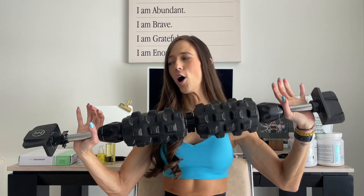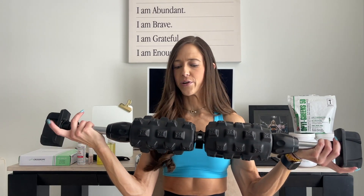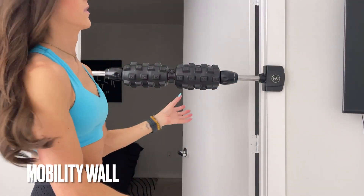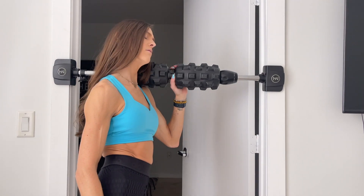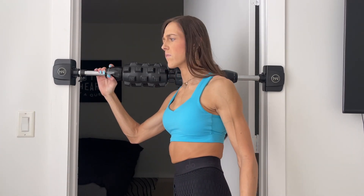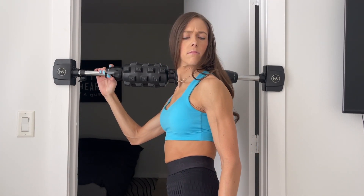My second fitness favorite is going to be my wall foam roller. My dad got this last year for my birthday, so I've had it for a good year now. He saw it online — it actually hooks into your wall, and you can put it higher or lower. It has little knobs on it so you can wedge it right in your shoulder and release your muscles.